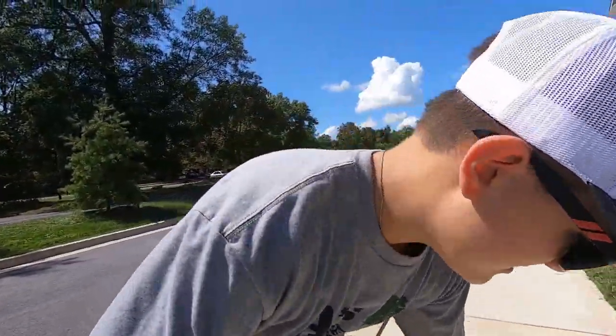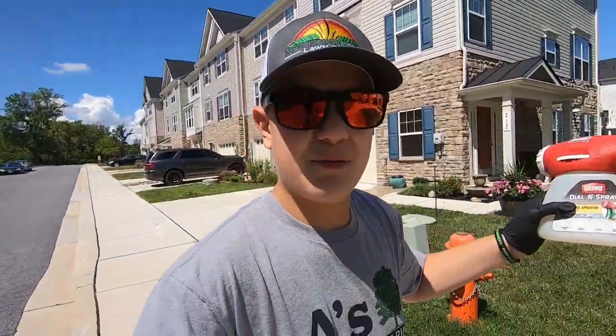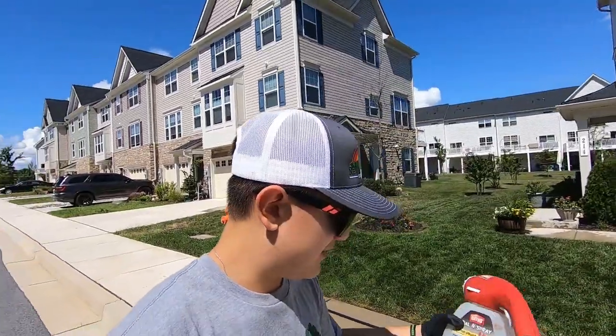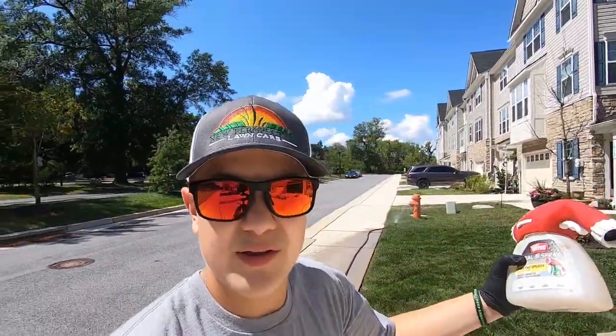As my sprinkler system is running, I'm going to go ahead and fill the dial-in sprayer with Humic 12 — that's the next one we're going to spray on the lawn. I'll fill this up so we can get ready and get spraying right away.